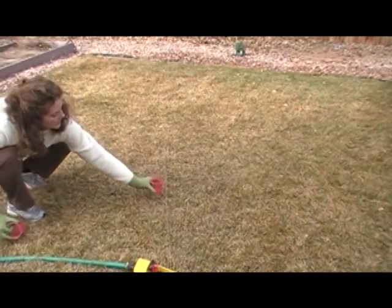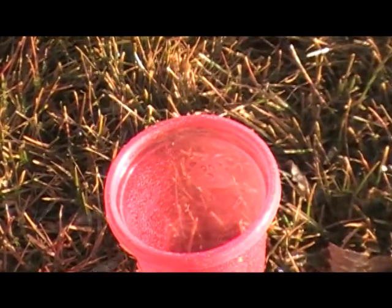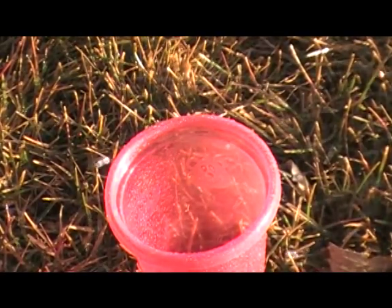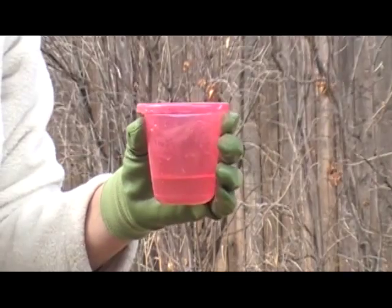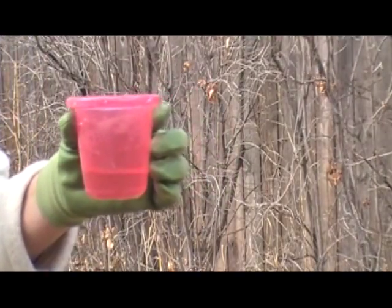In order to figure out how long to water, I like to put out some cups in the area that I'm watering. Then when I turn on the sprinkler, some of the water is collected by the cups and I can see how much water I'm actually putting down. Run the sprinkler long enough to collect about a half an inch to an inch deep of water on average in the cups.